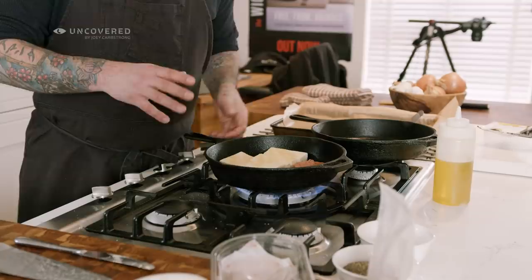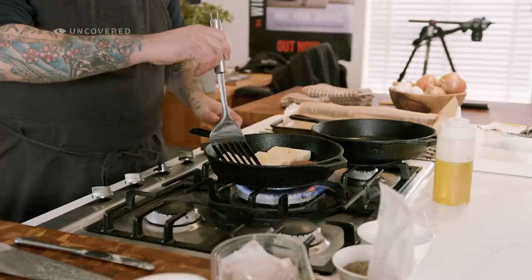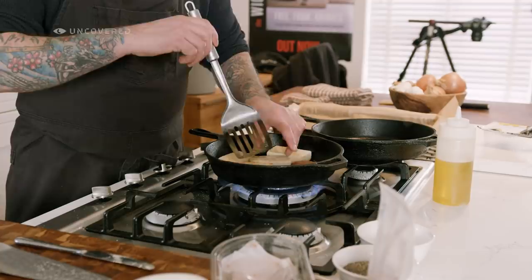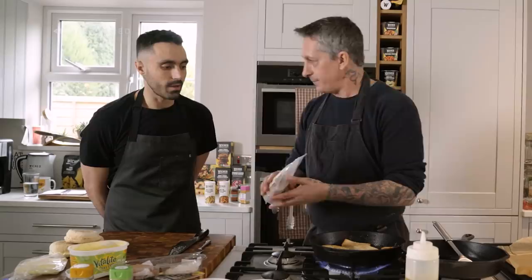We're just starting to sear these off — I'll do a quick flip to get a nice little colour on the sausage patty. They're super good, so succulent! Then I have the tofu going — just a quick flip. You don't have to cook them a lot, but I do like that crispy skin on the tofu.